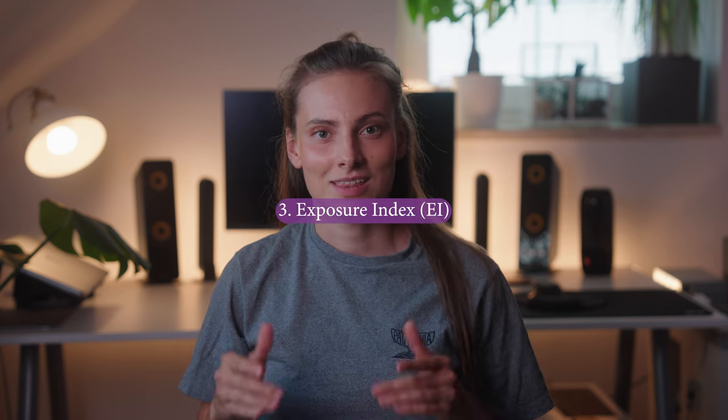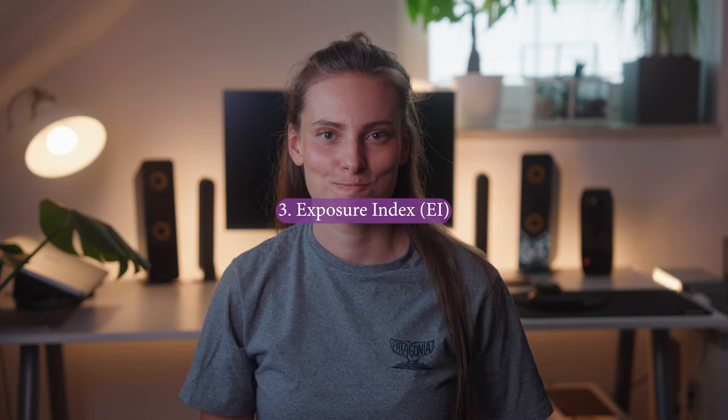And here comes the completely new thing which I've actually never heard before — the Exposure Index. So let me explain. The EI, or the Exposure Index, is basically your new buddy, your new pal. He's just trying to help. He's like an assistant.